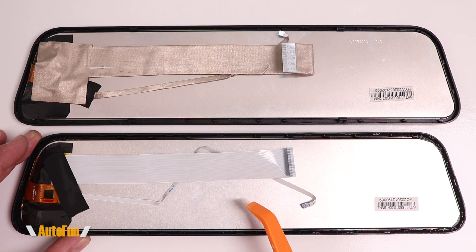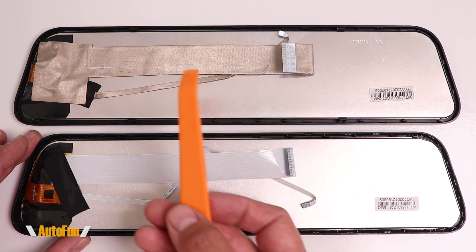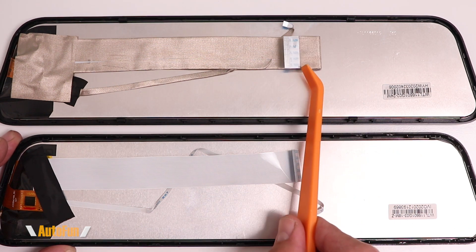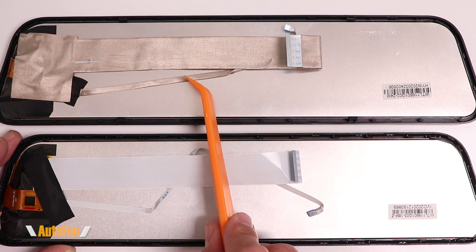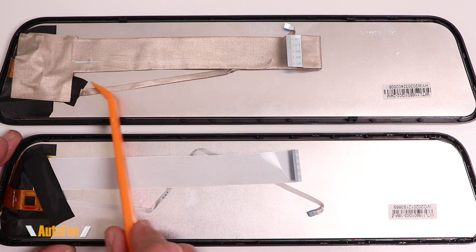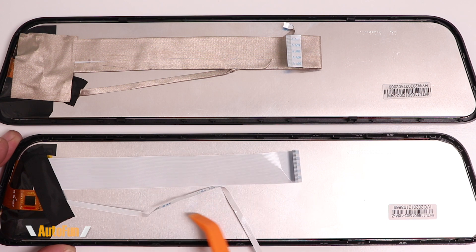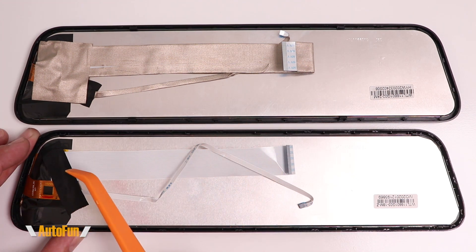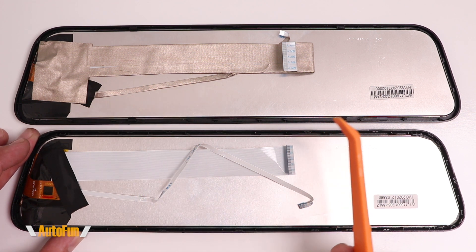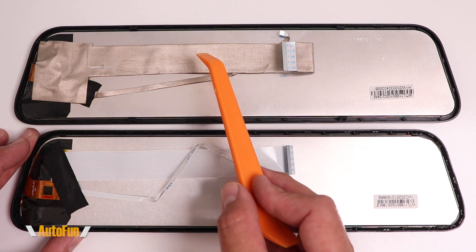Here's where the fun begins. Some dashcams appear to be the same from the outside, so the assumption is they must be the same inside. You can see there are some similarities, and yes, sometimes dashcams do come from the same factory but go to two different brands with different design or quality requirements. Take a look: on the Van Top, both ribbon cables are fully shielded using metalized tape, whereas on the AutoWell, both ribbon cables are completely unshielded.